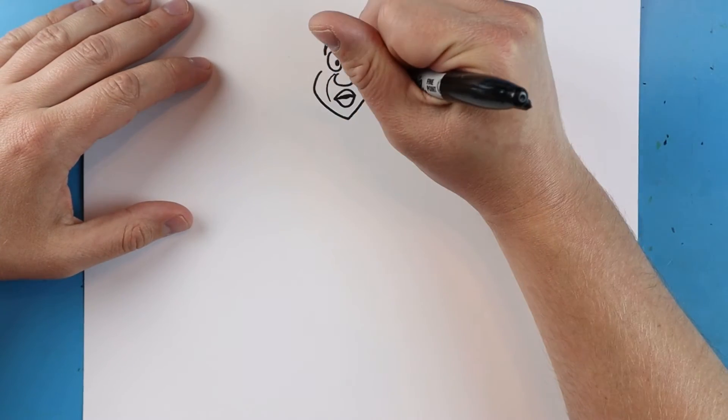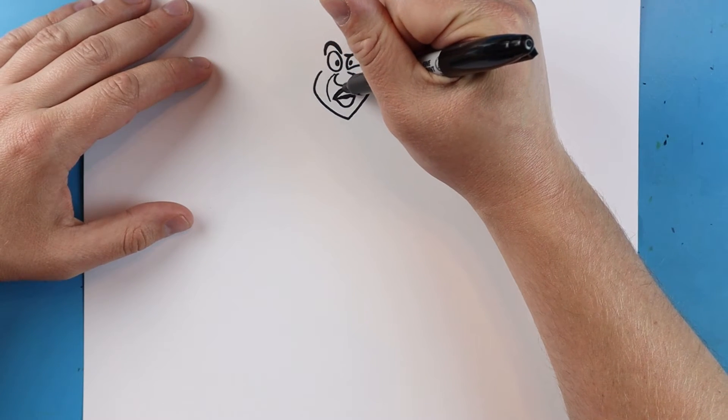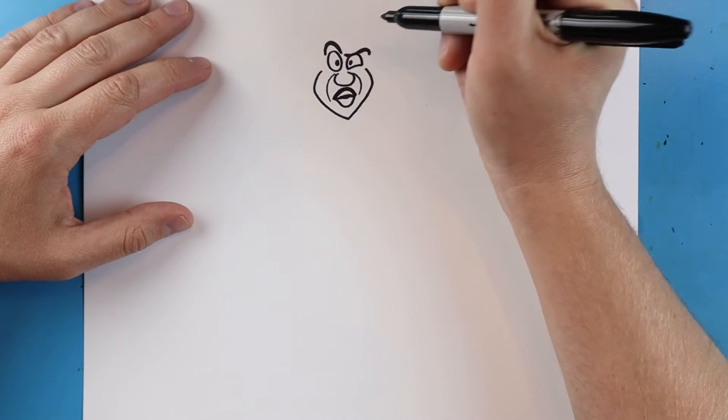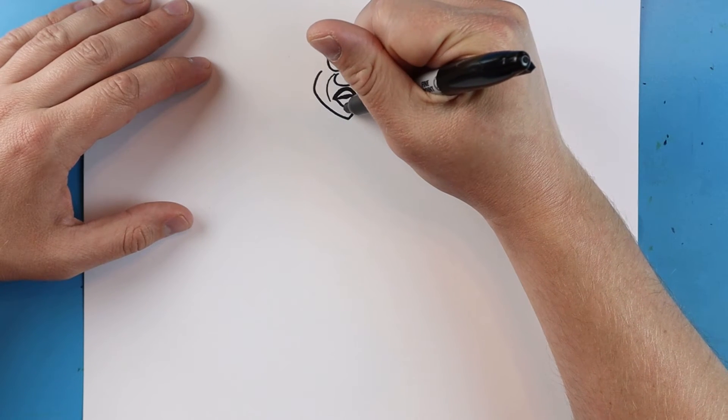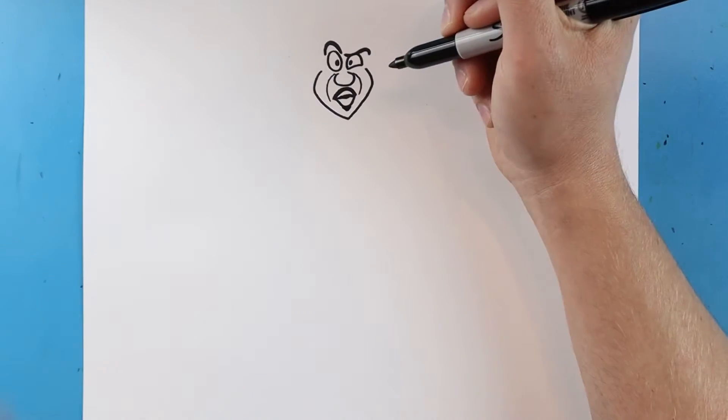Then we'll draw a little line that comes down on each side. Now at the top of here I'm gonna make this a little bit darker to show where his mustache is, and we're gonna do a little line down here for his little goatee.